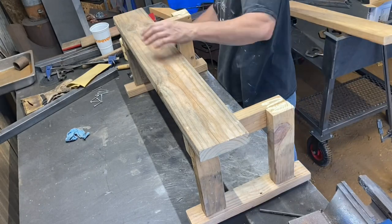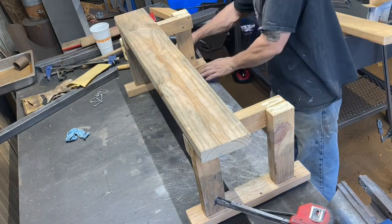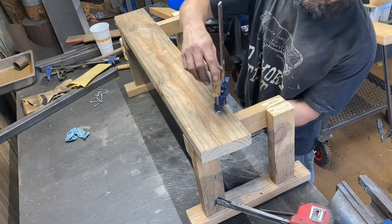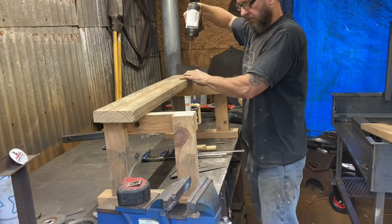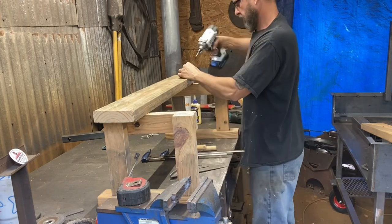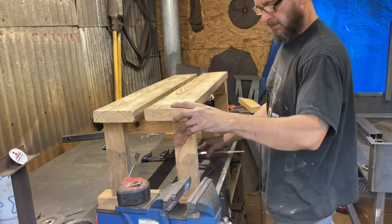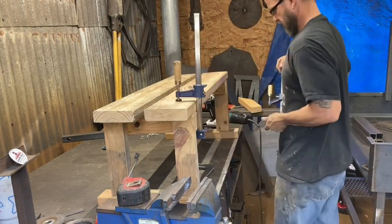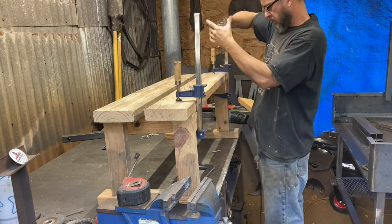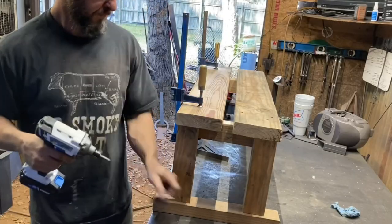I should have put the lines on this one too — it took me a few minutes to get it lined up. I had glue on the bottom already and it kept making a mess every time I moved it. That's just a two by six on the top, 38 inches long.